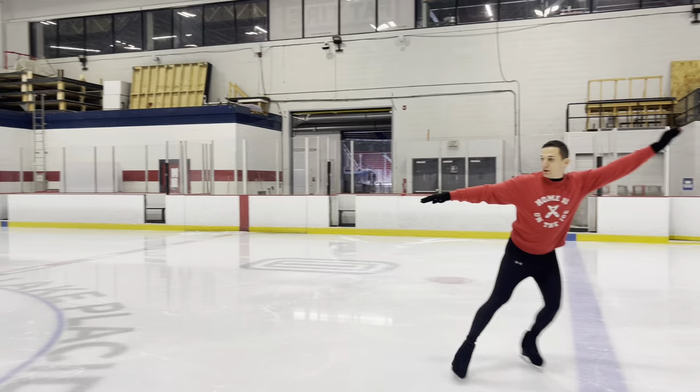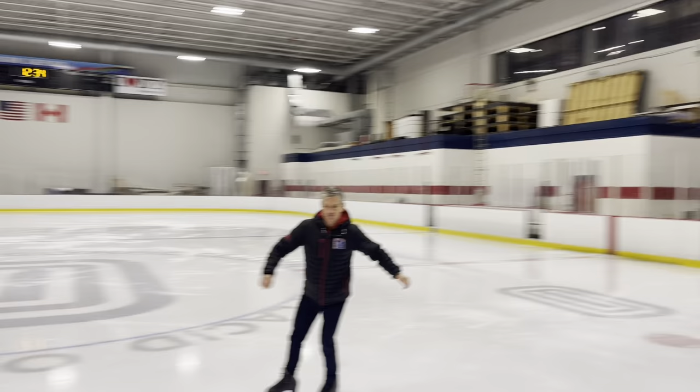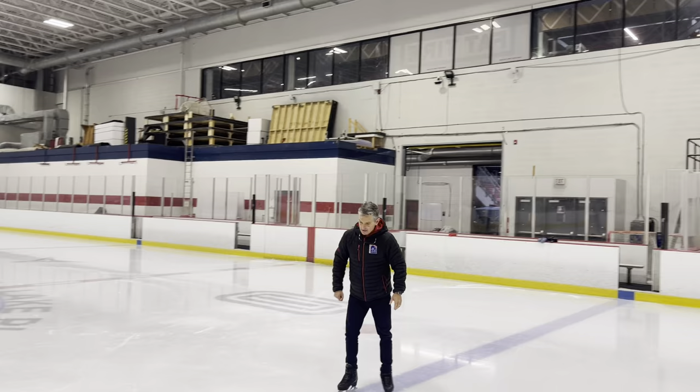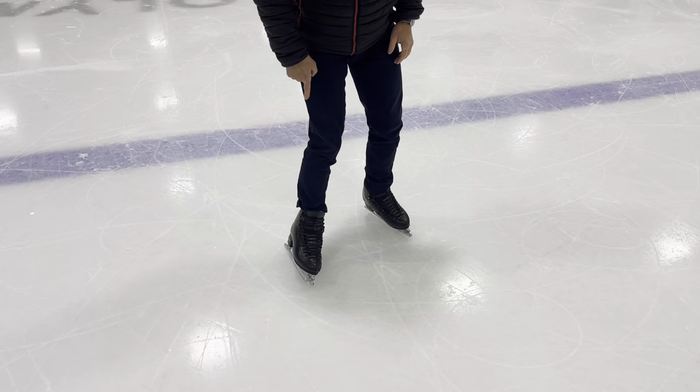I learned it like an axis — yeah, like an icing. So you learned it that way. It's fine, but you just have to realize this is the angle you want to expect from your blade. If it's up here it's going to be flat and wiggle.